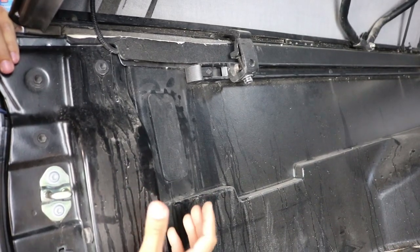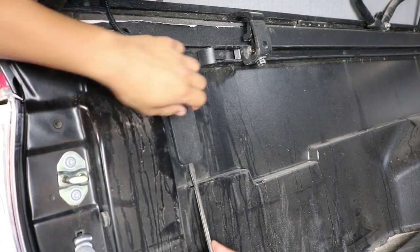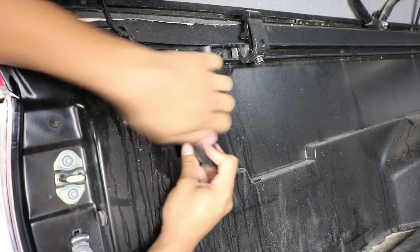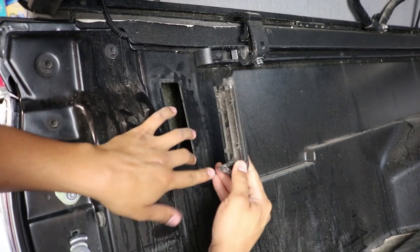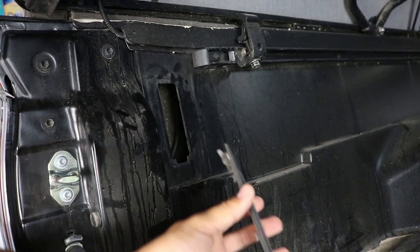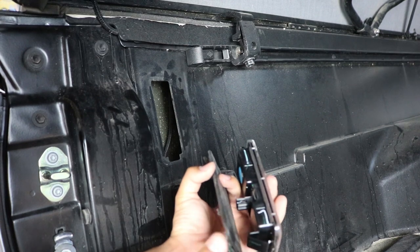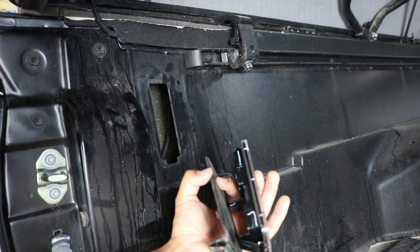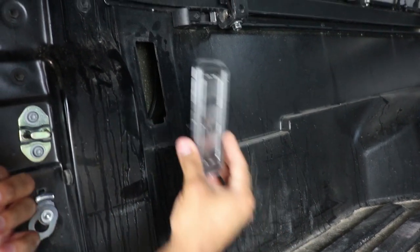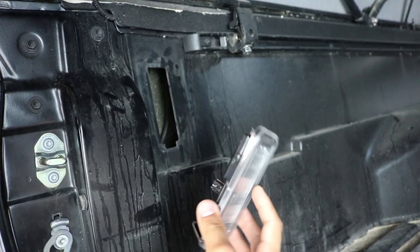We're going to start with the driver side. You'll notice the cover is there and it's really easy to take off — just use a panel removal tool or flathead. When you take it off, pay attention to how it's formed: there's a little clip and two little prongs. You want to grab your light and match the orientation — the prong is there, same as the cover, and up here it has the two little legs. That's how you know which side it goes on.